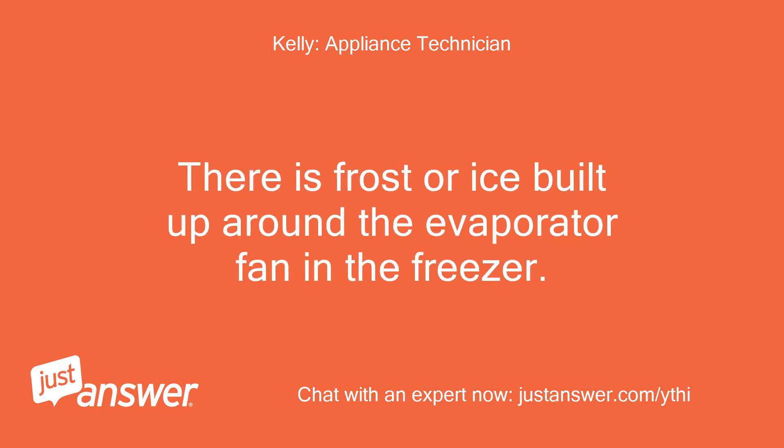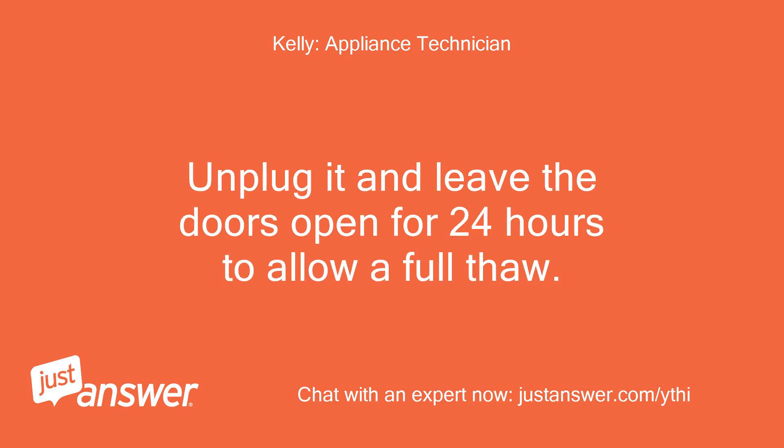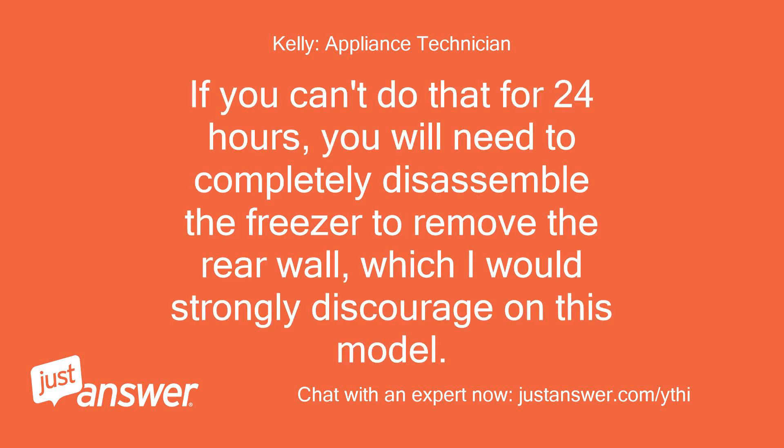There is frost or ice built up around the evaporator fan in the freezer. Unplug it and leave the doors open for 24 hours to allow a full thaw. If you can't do that for 24 hours, you will need to completely disassemble the freezer to remove the rear wall, which I would strongly discourage on this model.